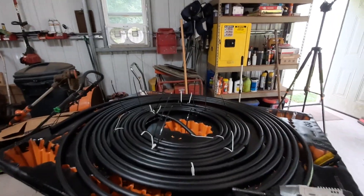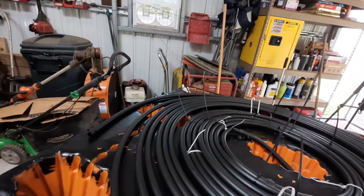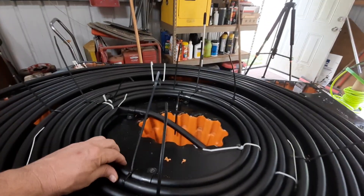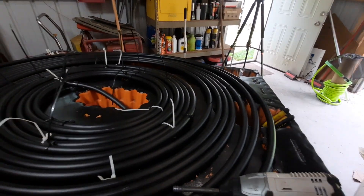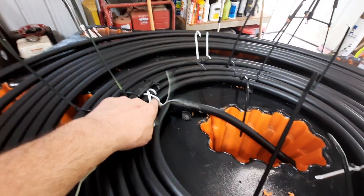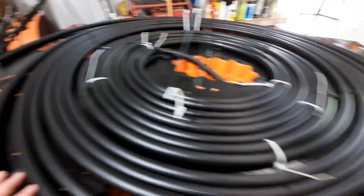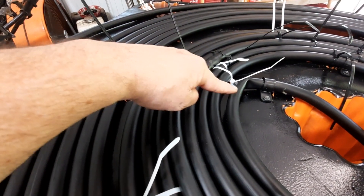Whoever invented these zip ties, thank you. I got it started up - I'm just going to finish going around it attaching it to this board. I got to get this kink corrected, wasn't like that when it started, now it's all kinked up, but I ain't about to undo this to fix that.